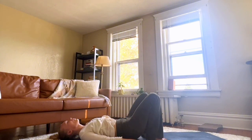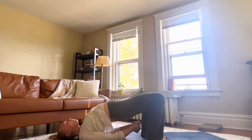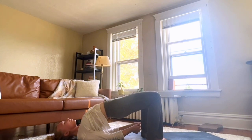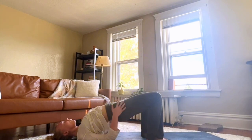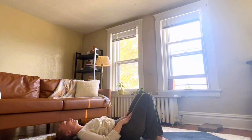We'll go one more time into bridge. Inhale, raise your hip points up. Chin towards the sky, chest towards the chin. Interlacing your fingers underneath your body. Imagine a block between your knees to keep your legs in the right place. On an exhale, lower down.